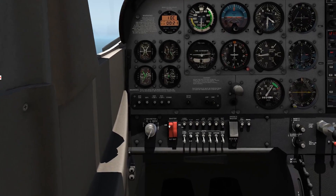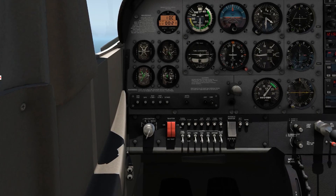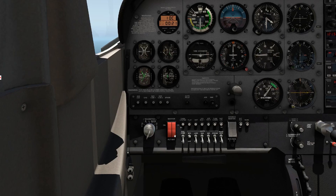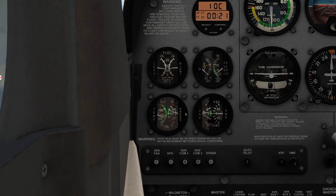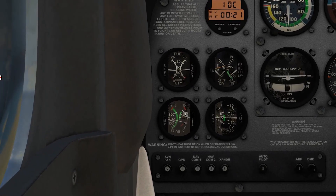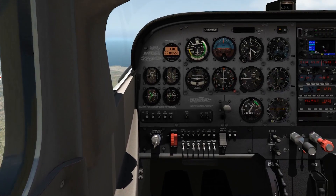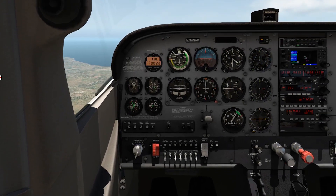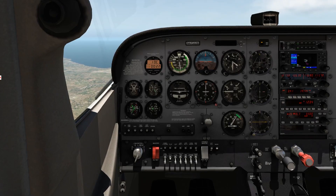Now let's turn the alternator back on. What happens if we turn our battery side off? Really, nothing obvious — the ammeter actually drops to perfectly zero. Why? Because the alternator is no longer providing a charge to the battery — that's what our ammeter was showing. The alternator is still providing all the electrical power to our systems, which means we can continue to fly. Obviously, we wouldn't have any battery power should our alternator fail. So if the alternator were to fail with our battery off, we would have no electrical power at all.